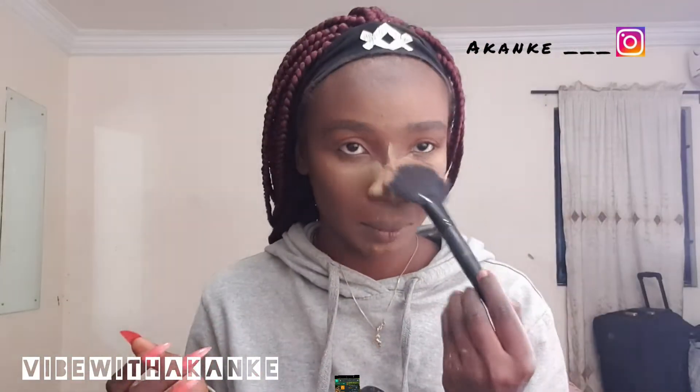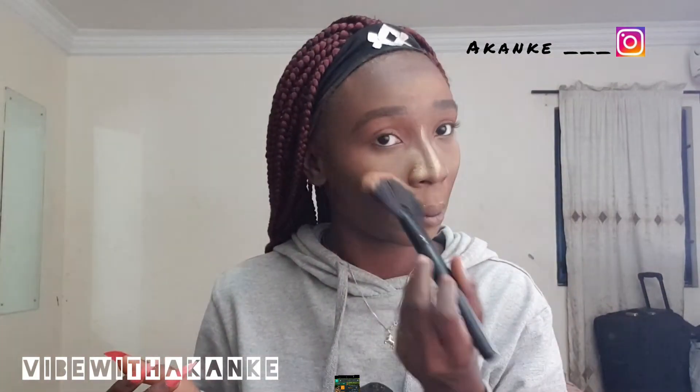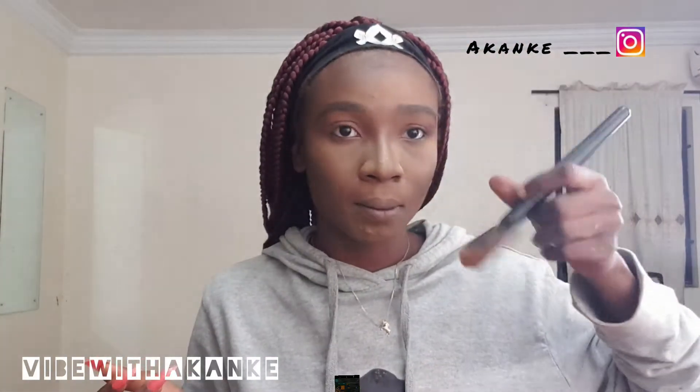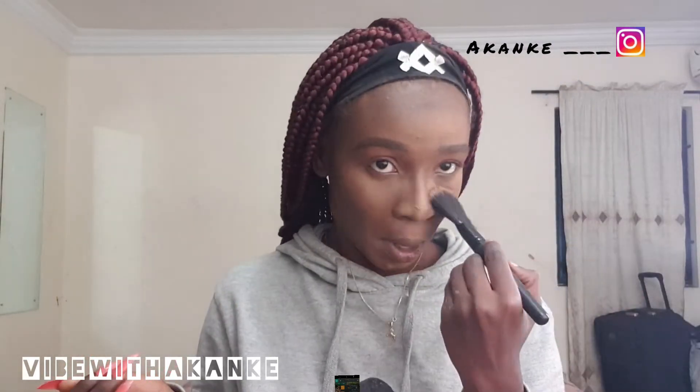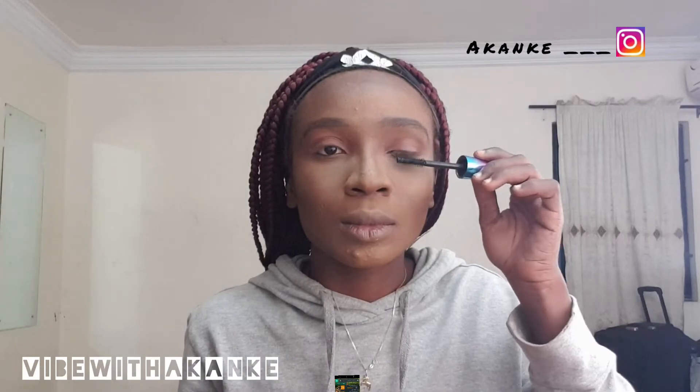She's blending it again, and the nose this time, because she's good like that. She's doing the eyelashes to make it look fancy.